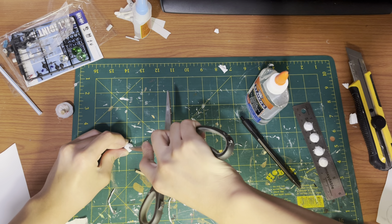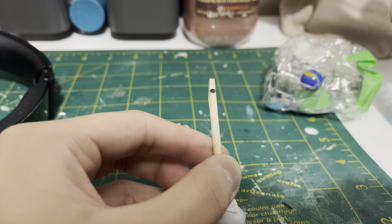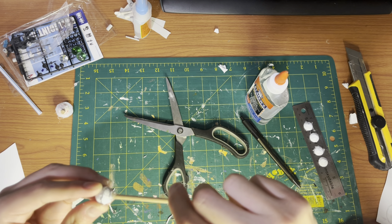Punch a hole through the newly formed ball and heat up the hot glue inside using the nozzle of the glue gun. Cut two slits on your dowel, then put a bit of hot glue inside the hole, insert your dowel inside, and leave it to dry.